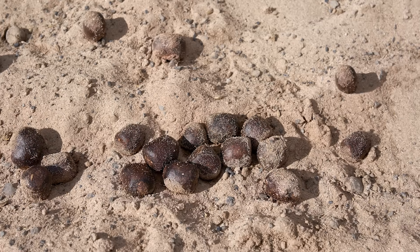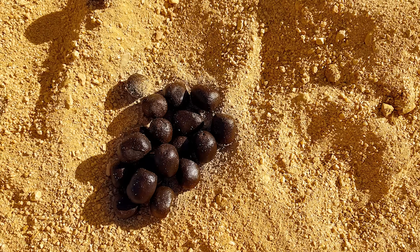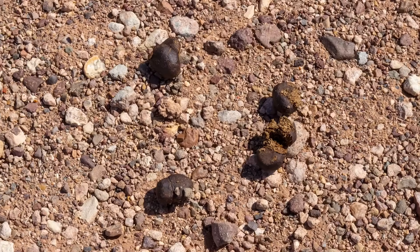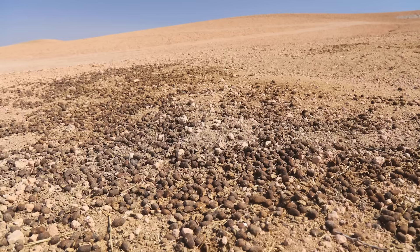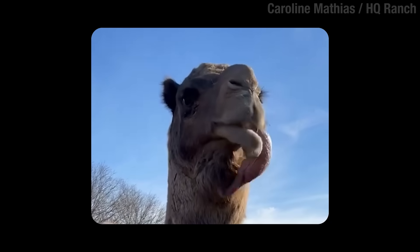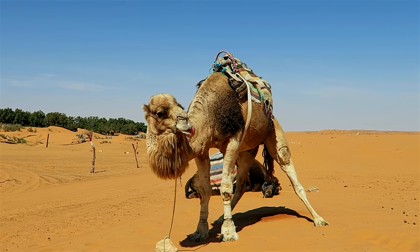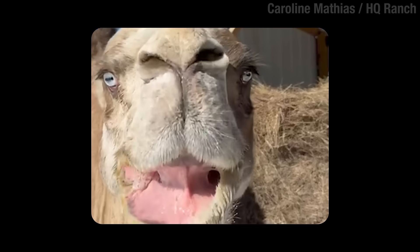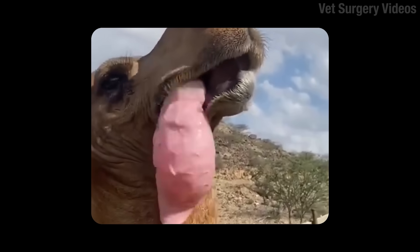Camel droppings are hard as rocks — you can play all sorts of games with them. One last way that camels conserve water: their turds are extremely dry. The males also do something interesting to attract females — they inflate a part of their soft palate, which balloons out of their mouth. I'm not one to judge the camel's looks, but if the females think that makes the males more attractive, you start wondering what exactly they're looking for.